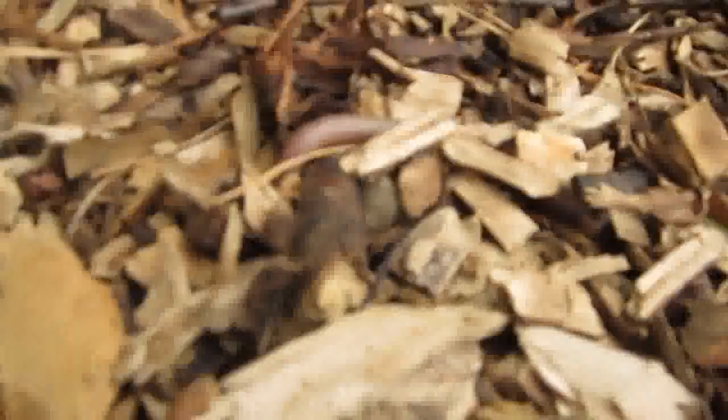Look at the giant worm! They just love these wood chips — there's worms everywhere in them.